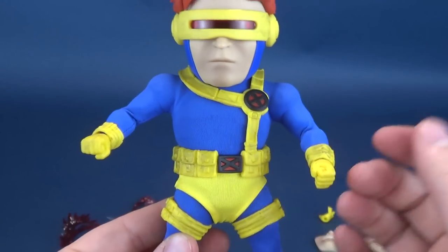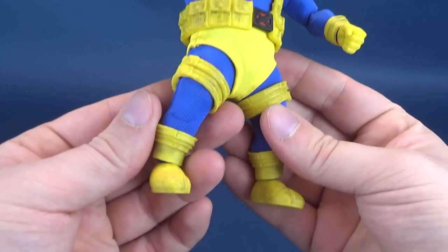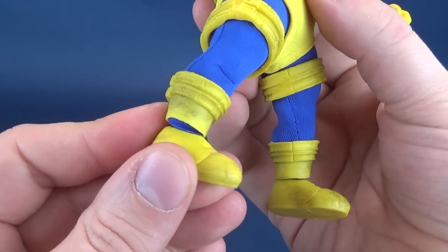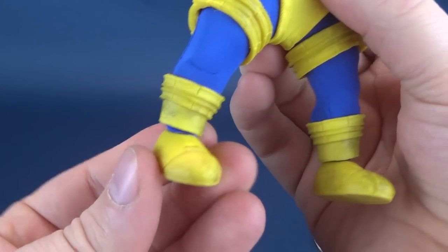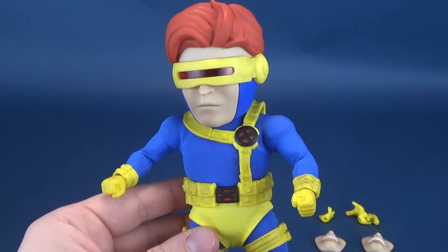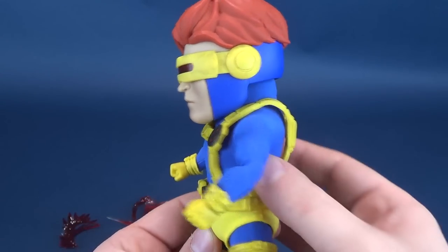It's nice that you don't see any of the articulation points anywhere on the figure, really except for the hands and the feet, where when you start moving the feet back and forth you do see a bit of a noticeable gap. But other than that, everything is fully finished on Cyclops.